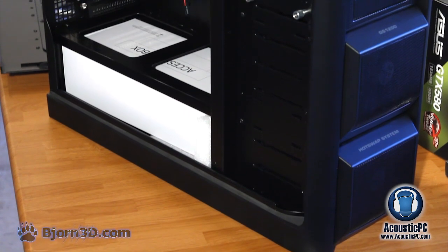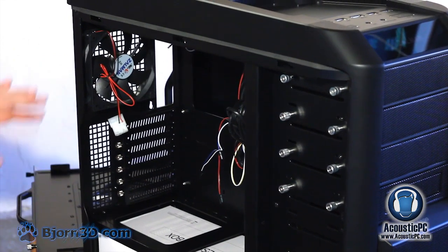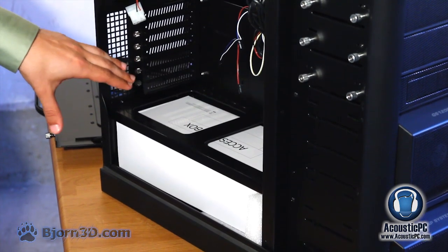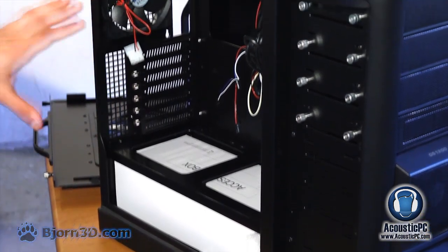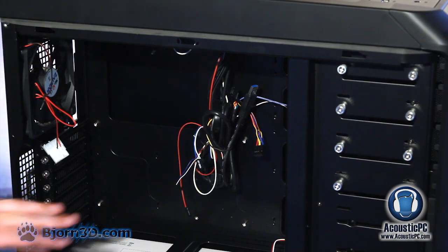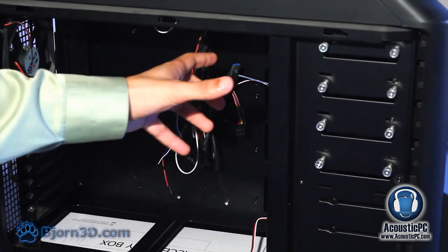Now let us take a look at the inside of the case. A nice feature is that all the fans already come pre-installed. At the back we have a 120 millimeter exhaust fan. Beneath it we have seven potential PCI Express slots, all tool-less. The power supply slot is also tool-less with screws located on the back. The motherboard tray has a cutout which makes it very convenient for cooler placement. There are also four cable management holes and pre-installed screws for easy installation of 5.25 inch drives.